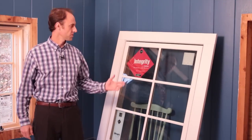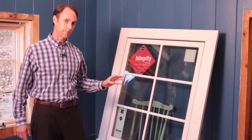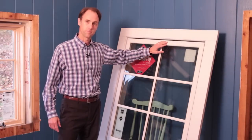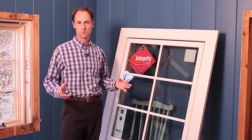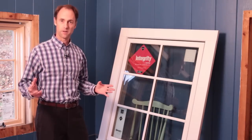Hi, I'm Joe Miles. I stopped by the job site today to check out an installation of a Marvin Integrity casement window. What I really like about this Ultrex exterior is that it's incredibly durable. Because it's fiberglass, it has much less expansion and contraction than vinyl, for example.